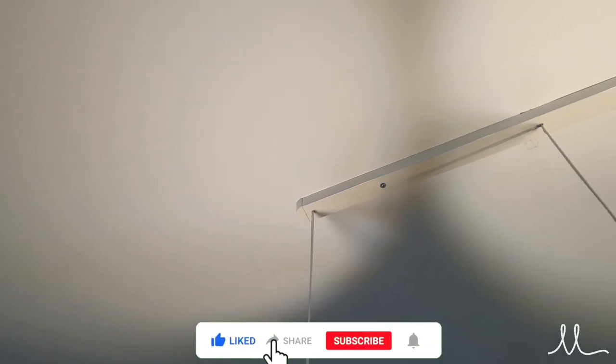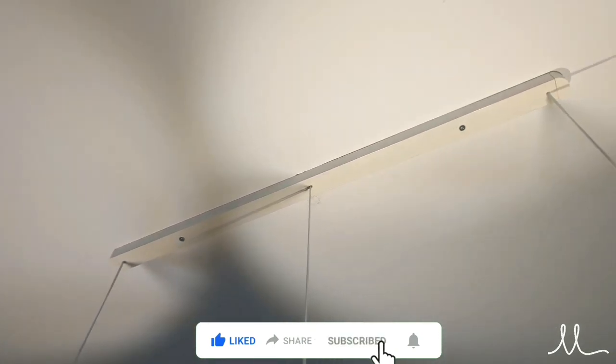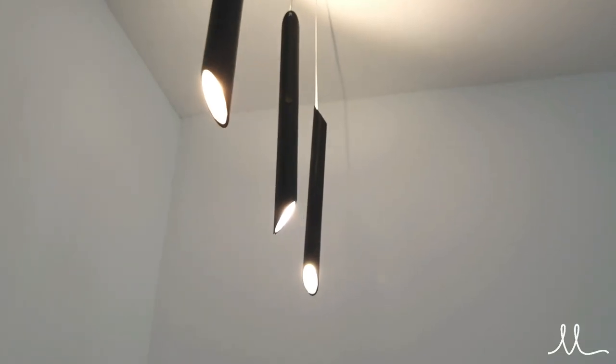Go ahead and hit the YouTube action buttons as it helps me grow the channel and make more good content for you. This is My Luminaire — until next time, Godspeed.